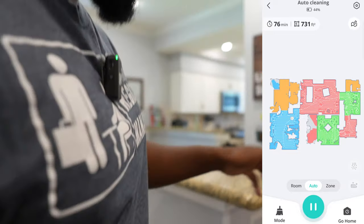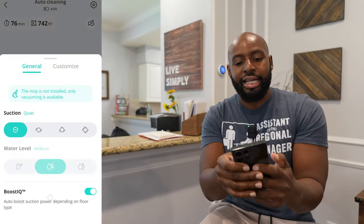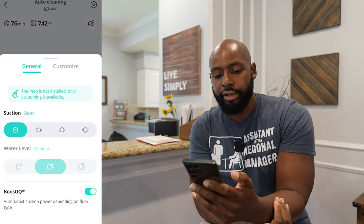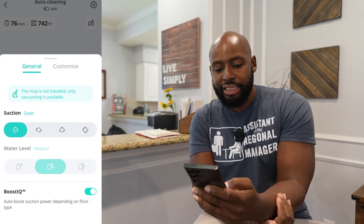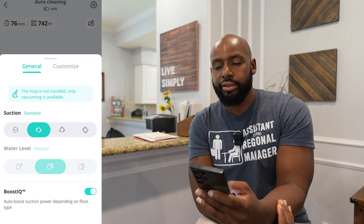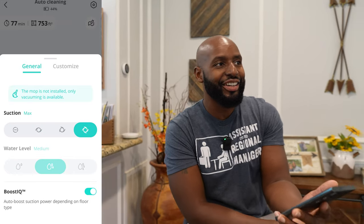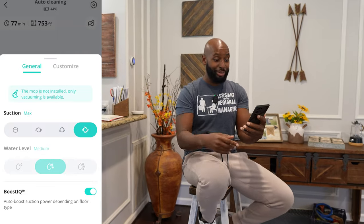Let me show you something, Wilson — pay attention, put your phone down. So it's got customization options. If you hit this little mode icon right here, you get into some customization — you get suction power settings. We've got it on quiet right now, but then you can go to standard — hear that? — and you can hear the motor; it's going, I can hear it in the bathroom, it is cleaning that bathroom.